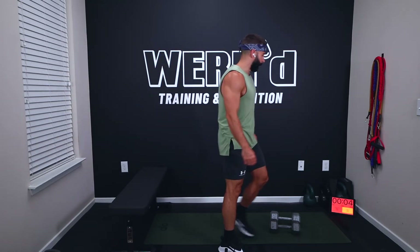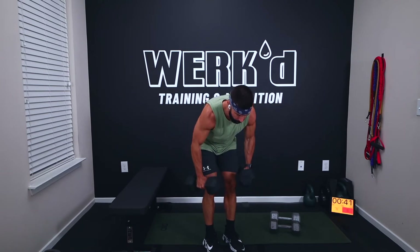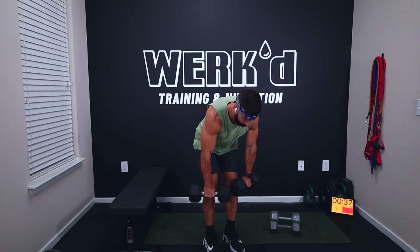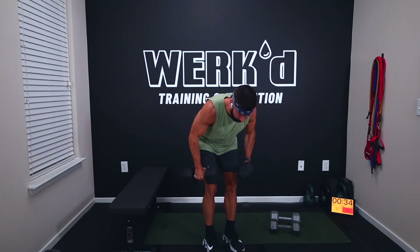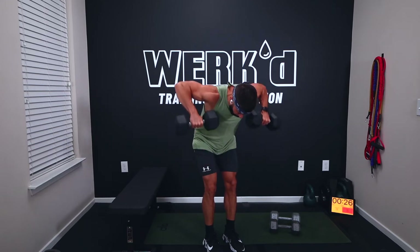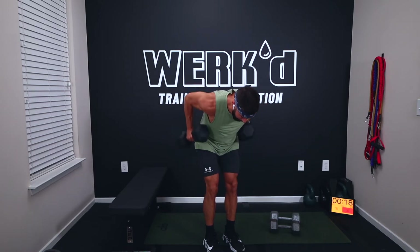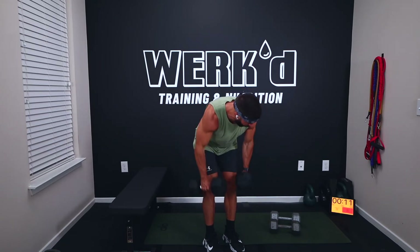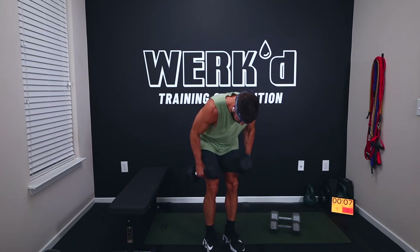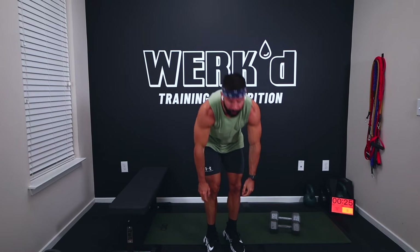Ten seconds, team — any questions? Let's do it. Narrow-wide rows in three, one, work. I'm going thirties. Hands stay narrow, then wide — squeeze those shoulder blades back and together. Come on, squeeze. Ten seconds, five, two, one, rest.